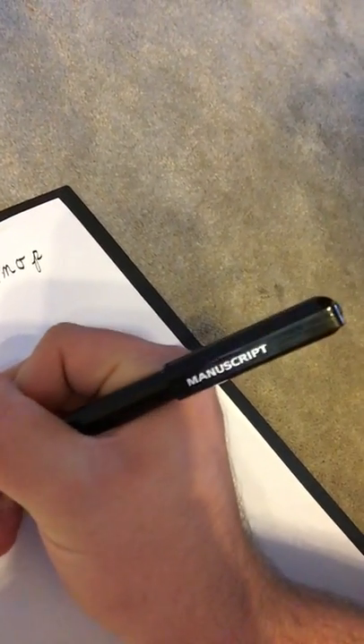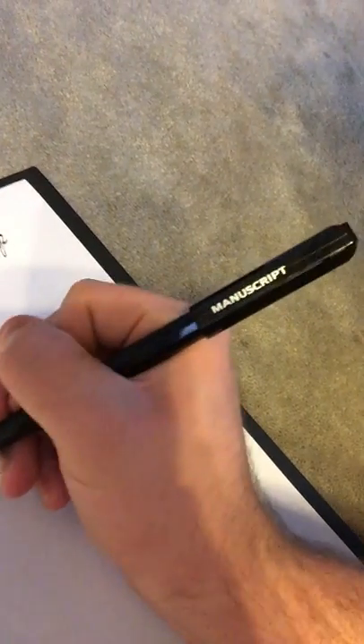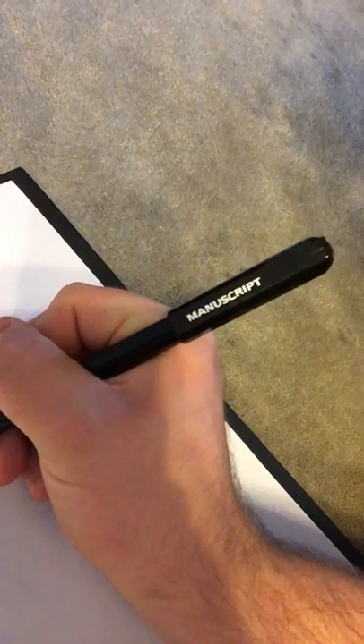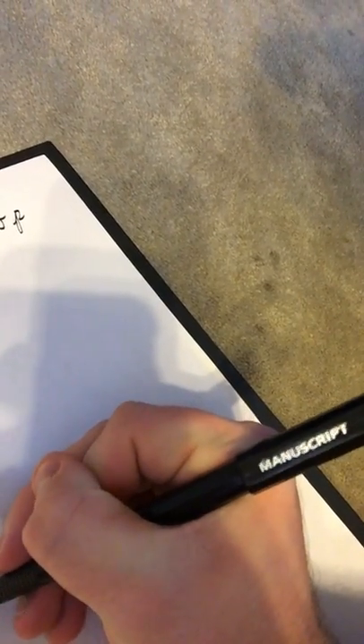Then I'll just draw my name in cursive, for example — I'll do my YouTube name. Isn't it so amazing? That's an E, R, O, O. And then I'll do my real name. I'm still beginning to learn how to do these, but I kind of have the gist. It's still new, but it's so cool.